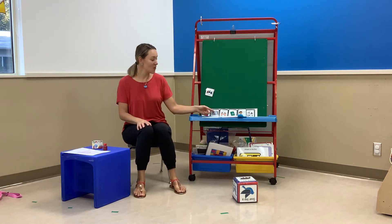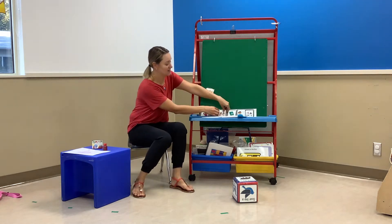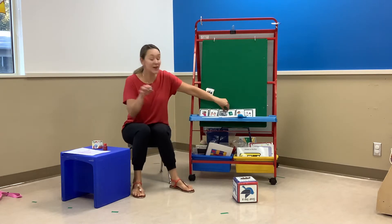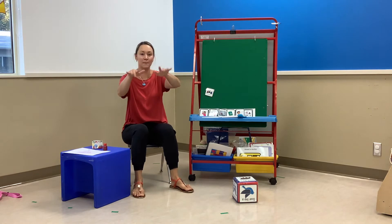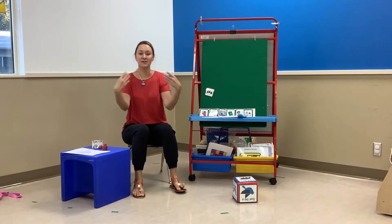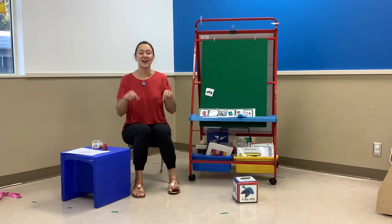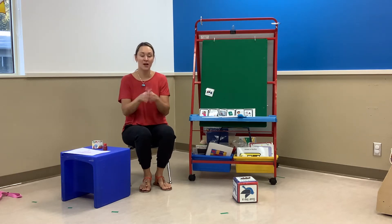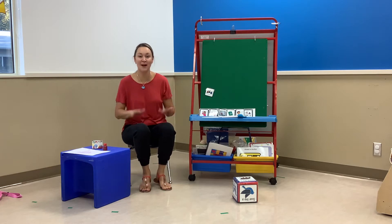We're going to switch these around. We're going to do a little finger play. Can you wiggle your fingers for me and wake them up? Wiggle, wiggle. And shake your hands. We're going to sing Open and Shut Them. Open and shut them. Open and shut them. Give a little clap, clap, clap. Open and shut them, open and shut them. Put them in your lap, lap, lap.